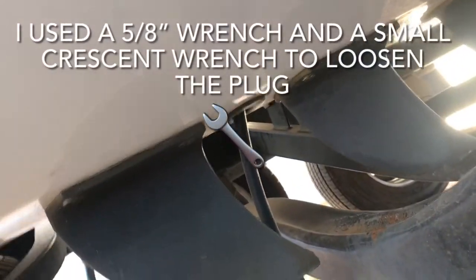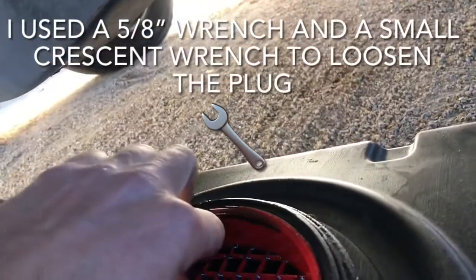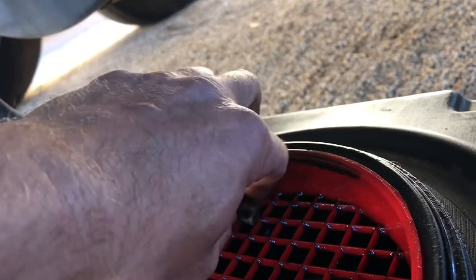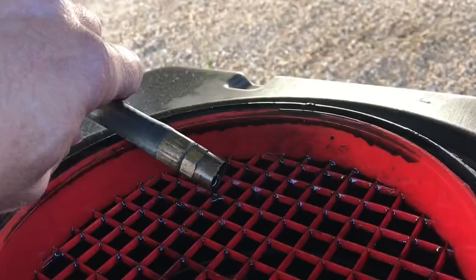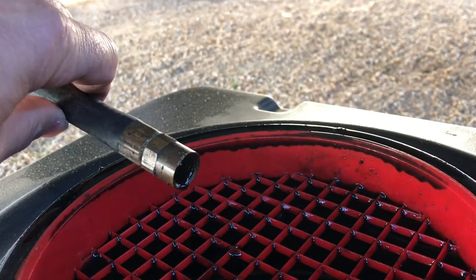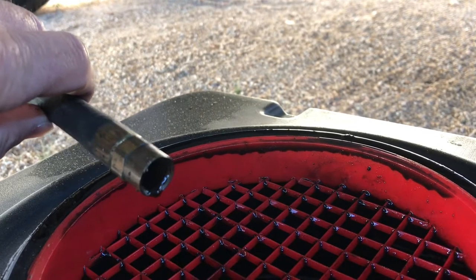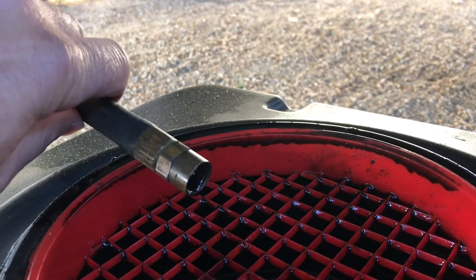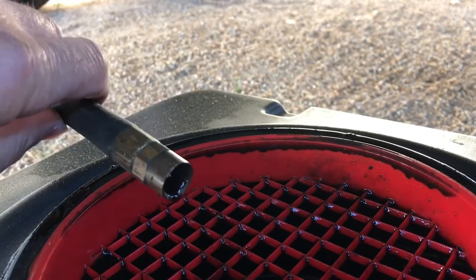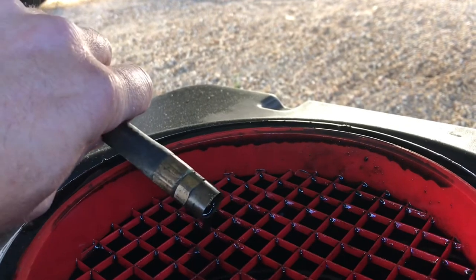I've got the hose running out the bottom of the drain plug and now I crack it loose — just loosen it enough. If you have the ability to start it up and warm the engine oil up a little bit, this will go a lot faster. However, if you're planning on starting the engine at your house, you need to make sure you have the attachment to put water to the engine, otherwise you will burn up the impeller. What I usually end up doing is just doing a bunch of other stuff while I'm waiting for this to drain.